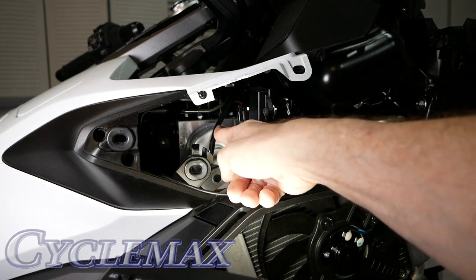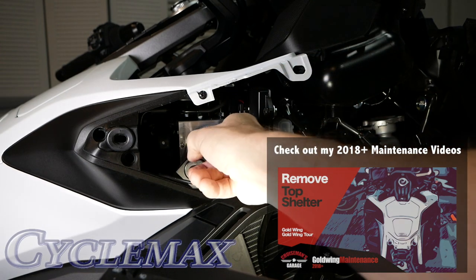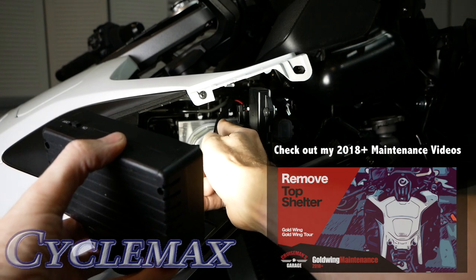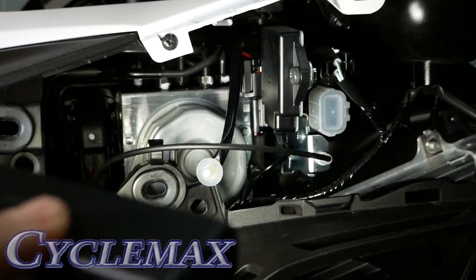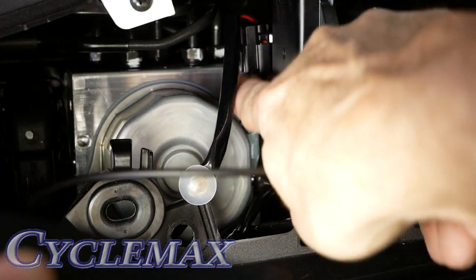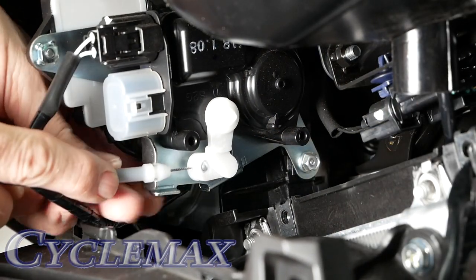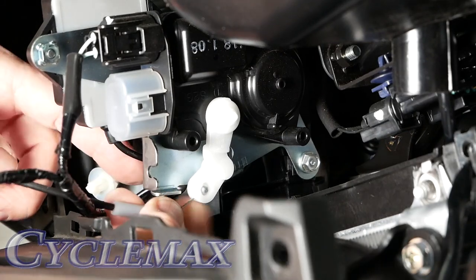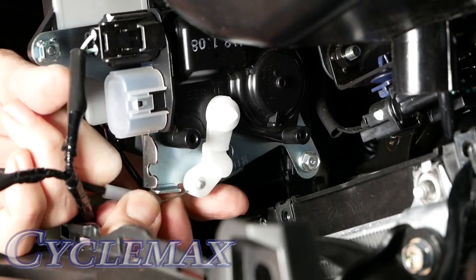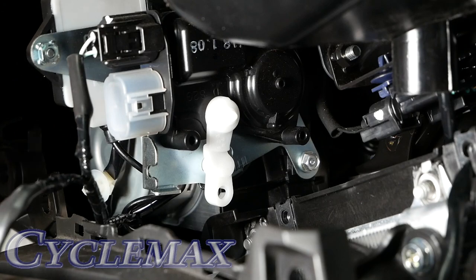There's another two-pin connector back here on one of those little stays, with a tab on the backside that needs to be released. There's also a little pocket cable clipped into a metal bracket — pop it out and get the little ball to release, and the cable comes right out.